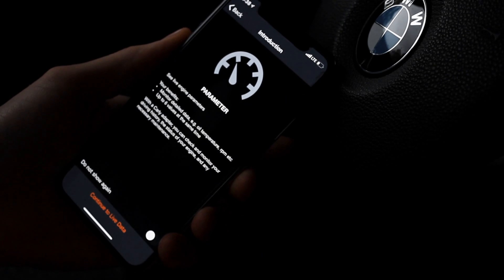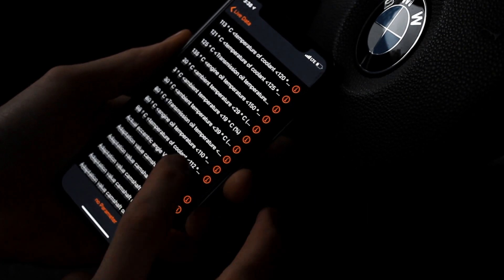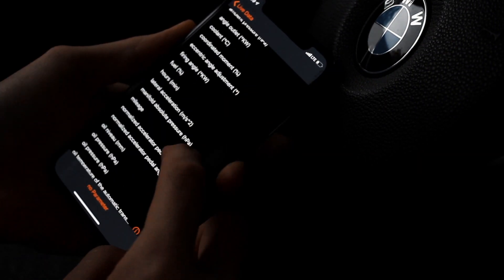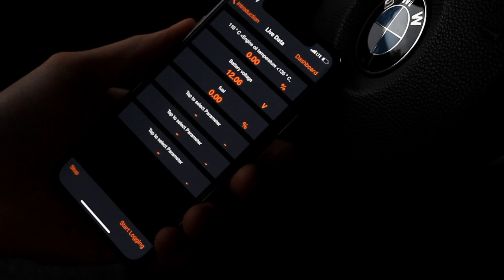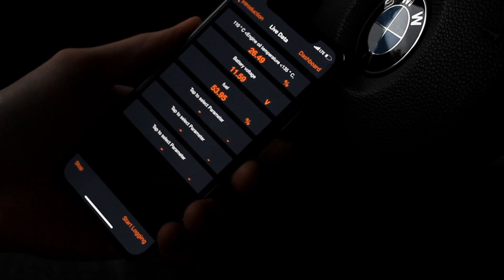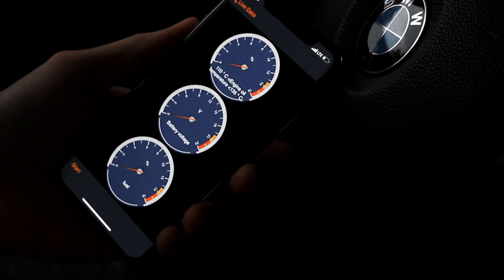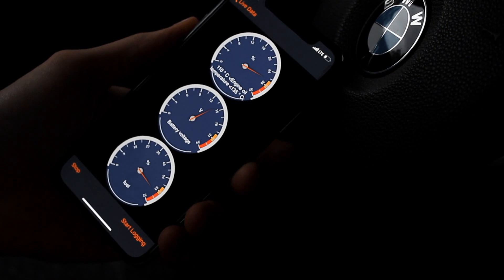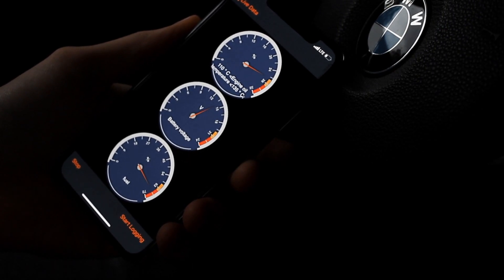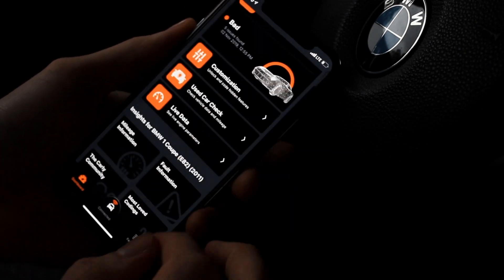We also have the option to see some live data. You can select something like this for example, start the readout, and there we go — just like that. So if you guys want the live data it does have that option.